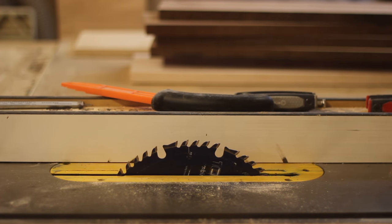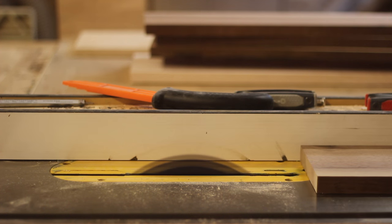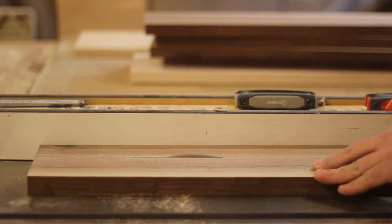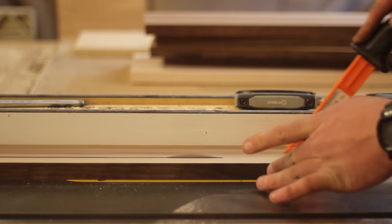Now that I have one edge completely flat and square, I'm going to go over to the table saw and rip my strips down to width. I'm cutting these to about 2 inches and passing each board through. You want the blade to barely stick out above it so you don't get a lot of tear out, and it also wears better on the blade. Just rip down your strips and get ready to assemble.